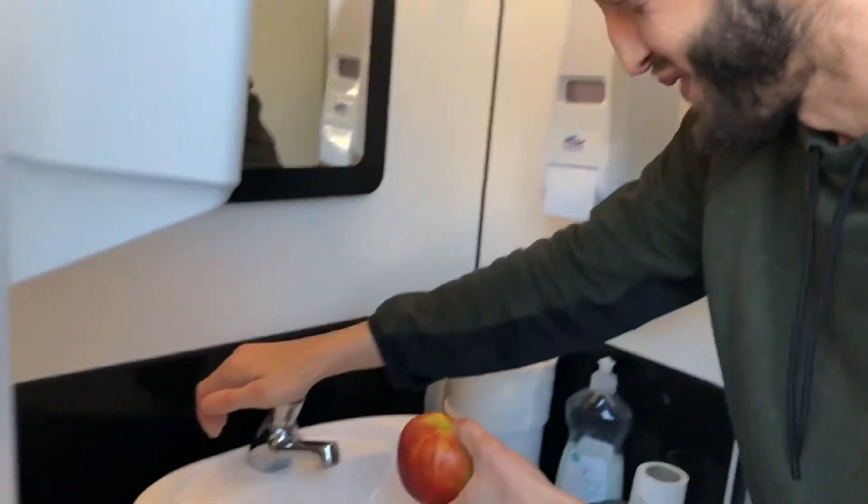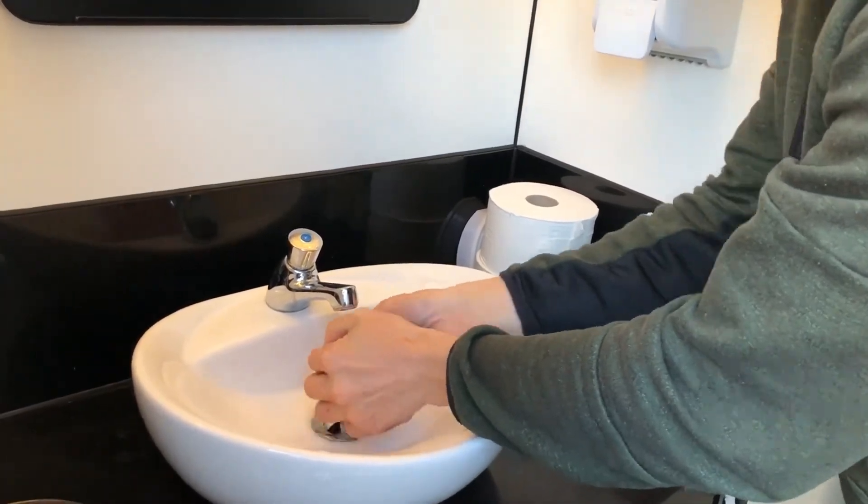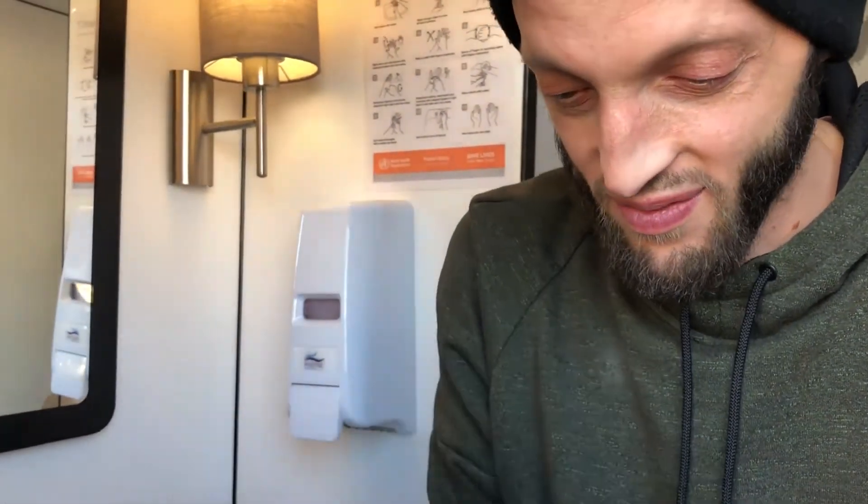So we have an apple today. Very nice apple. So first what you need to do is to wash the apple. Wash it nicely. And then what I like to do is use the paper to wipe it, and now we are ready to start cutting.